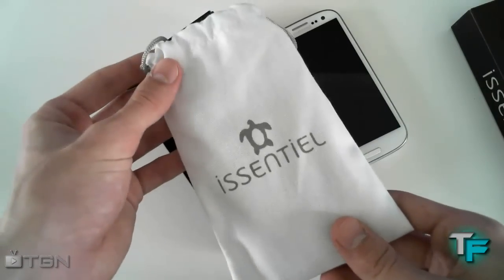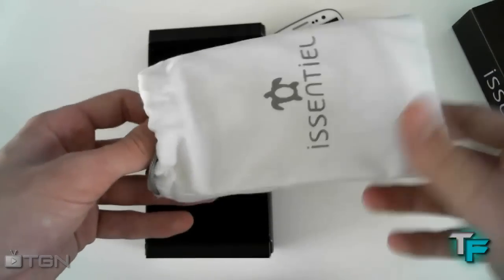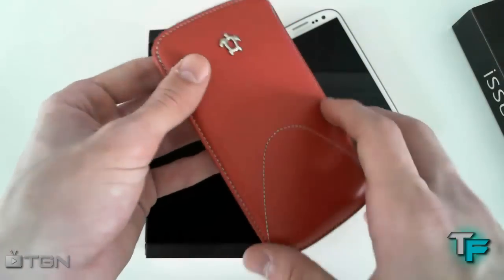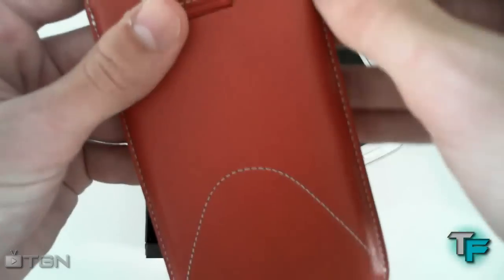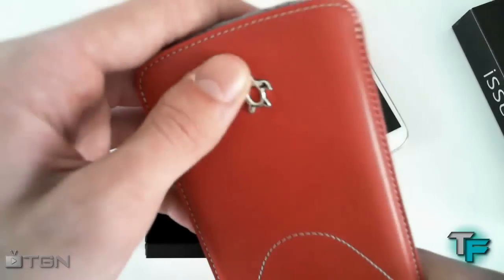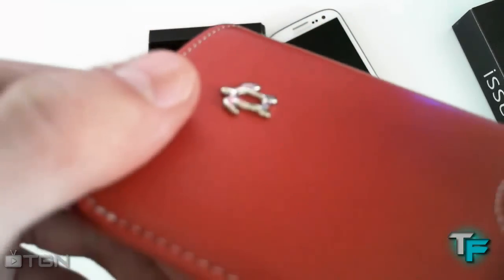Inside we've got a nice iCentralz pouch with an upholstering kind of bag to keep it nice and protected. And here's the case itself. This is the vertical leather case — handmade as I said. It's really nice. There's the iCentralz logo on the back with white stitching on a red case, and it's got the metal embroidered logo there. Really nice.